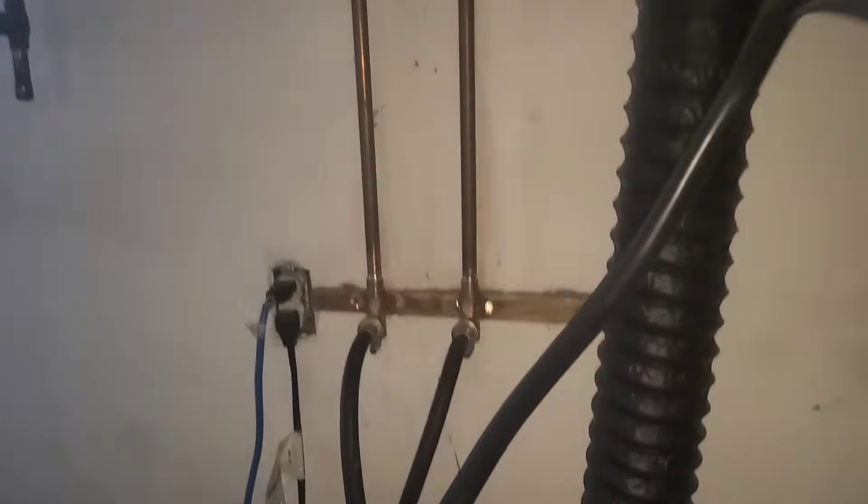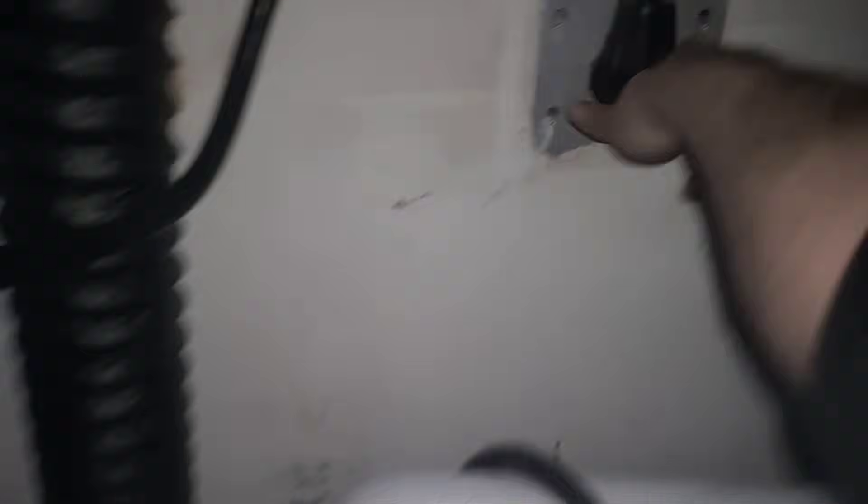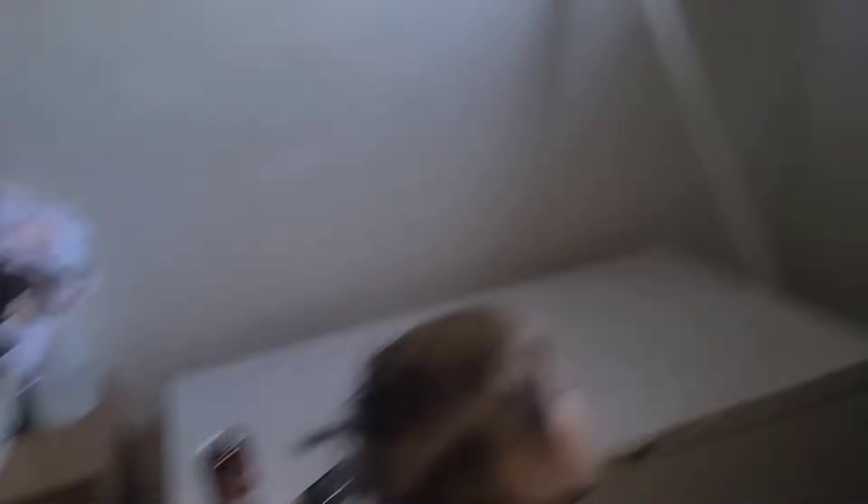I'm going to plug my suicide cord — or my backfeed cord; I don't know how YouTube feels about monetizing words with 'suicide' in it — and this plugs into my dryer outlet. This end I'm going to plug into the generator side. And there we go — that's plugged in, going out the window to the generator.